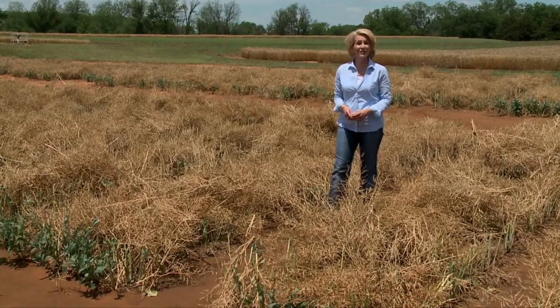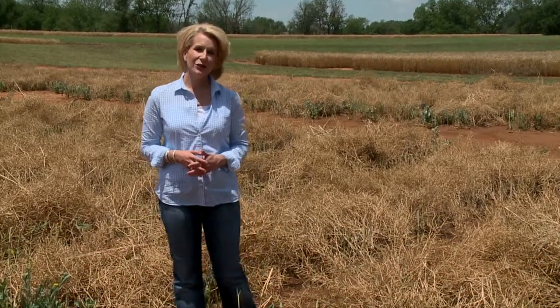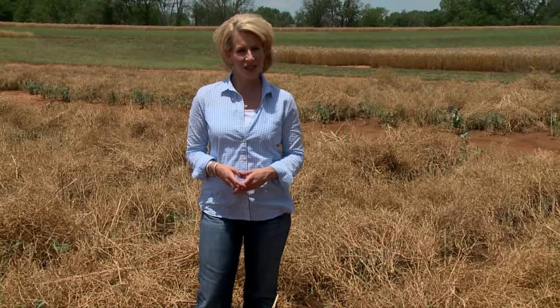Hello everyone and welcome to SUNUP. I'm Lyndall Stout. Today we begin by talking about canola, and like wheat, the weather this spring has certainly presented its share of challenges for producers. SUNUP's Austin Moore takes us to a canola field near El Reno.